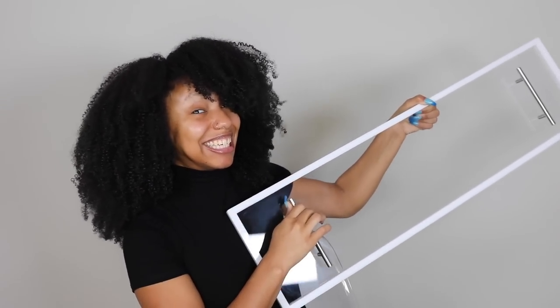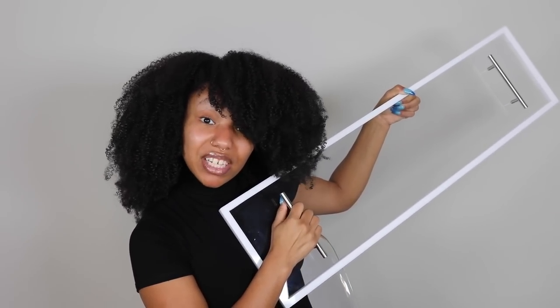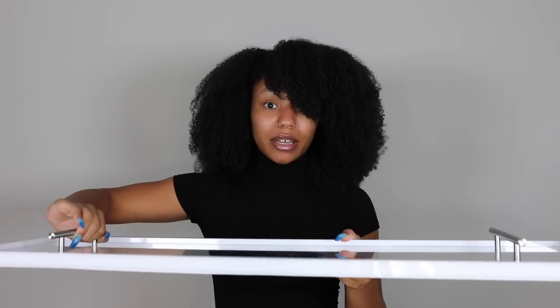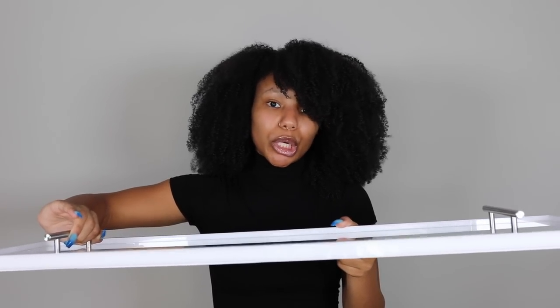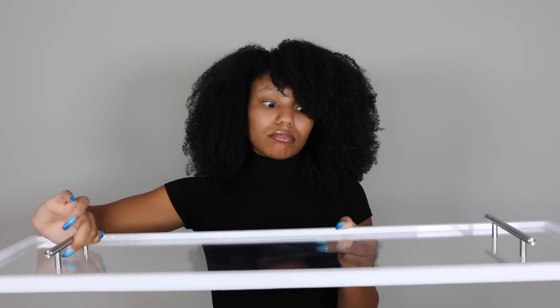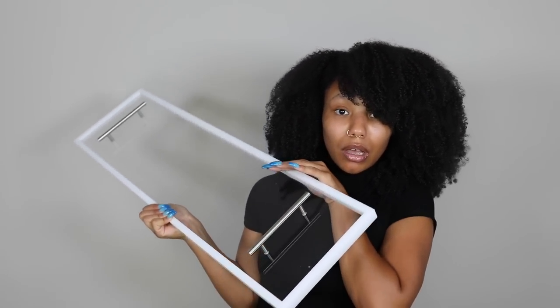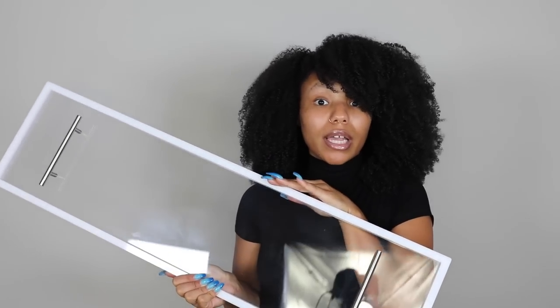Are you ready for a pamper day? Because I got you covered. I told y'all I've got a thing about acrylic — this is a bathtub tray. You just sit it across the tub and you can put your iPad, your phone, a glass of wine, a candle — whatever — right on top of it. It looks so nice while it's doing it, and it's also practical. I haven't been using my tub much lately but when I do, hello — Netflix and wine, I'm trying to have a good time.